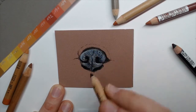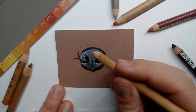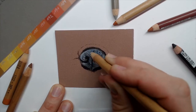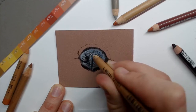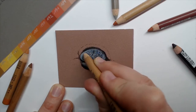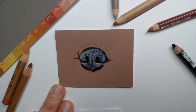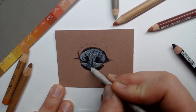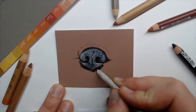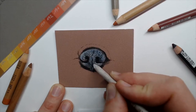Then let's add some highlights — some light gray dots in the middle and at the top of the nose here. Let's bring in some light reflections. I will blend this here a little bit together, and also the shadows here around the nose.